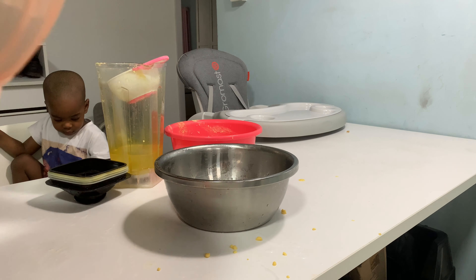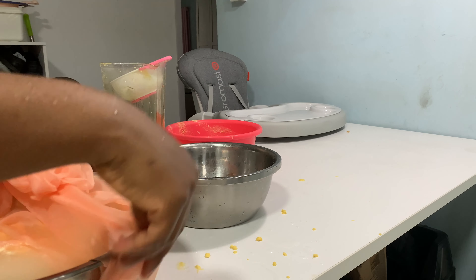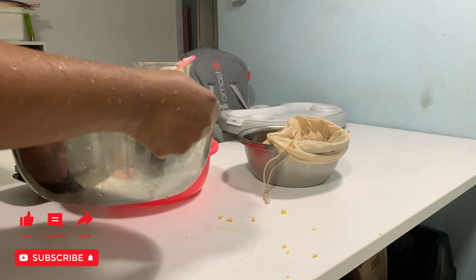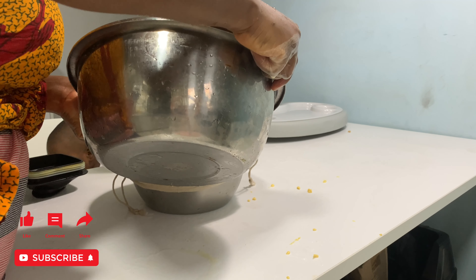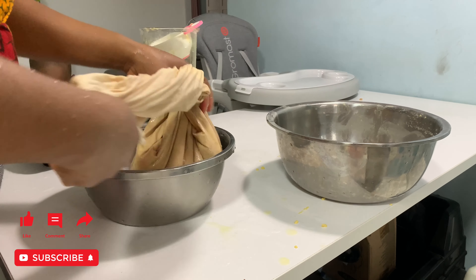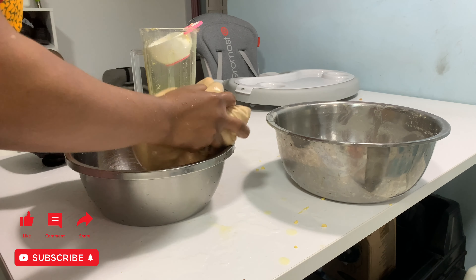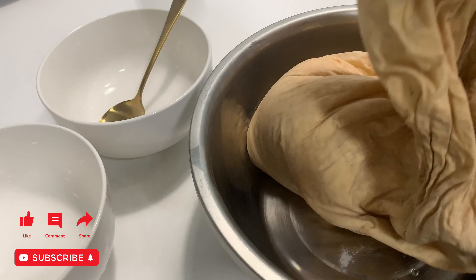Repeat the process until you are done. If you poured too much water and the basin is full but you still have some blended corn remaining, don't worry. Pour the corn and use the water inside the basin to rinse. Then tighten the chiffon material by the side using your hand.